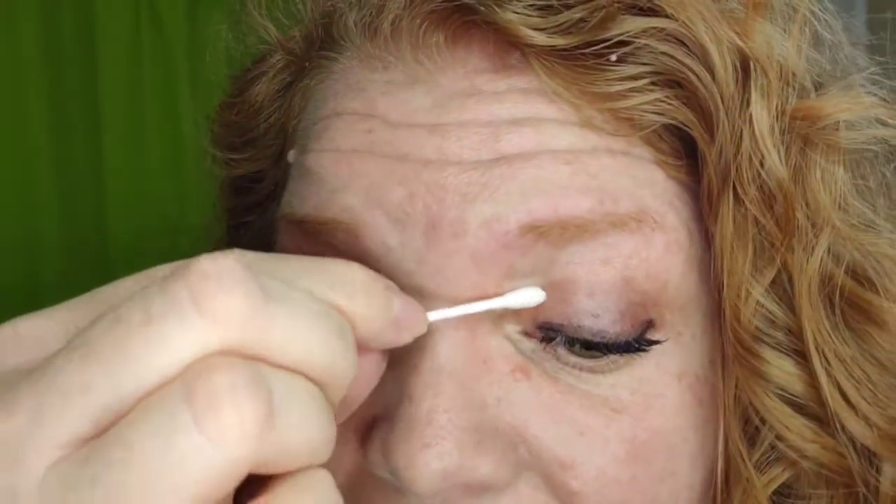Time to chip off that mascara that I accidentally bonked up here. Just a dry Q-tip and a quick roll — boom, it's all gone.